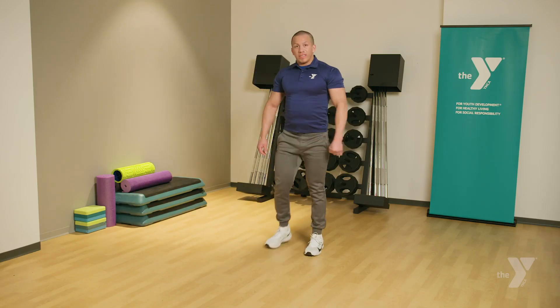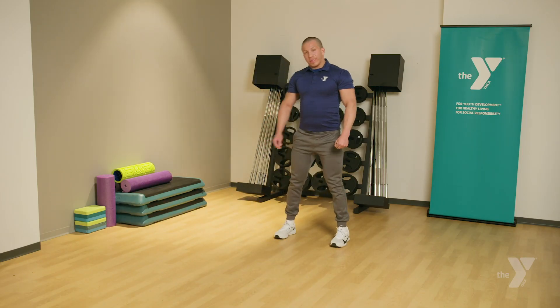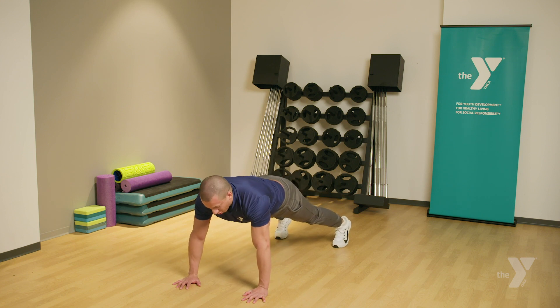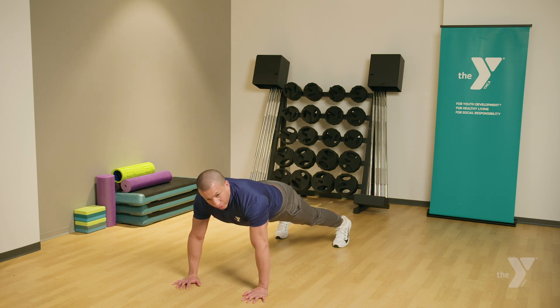Our next exercise will be shoulder taps. Make sure you give yourself enough distance space again, just like the inchworms. Feet shoulder-width apart, get into the push-up position. Hands are also shoulder-width apart. Using one arm at a time, bring your hand towards your shoulder cap, alternating.